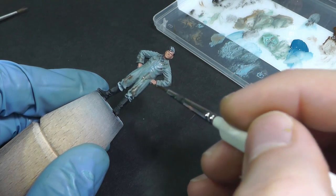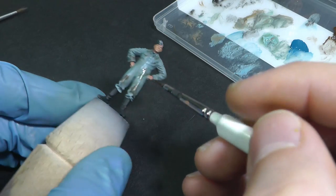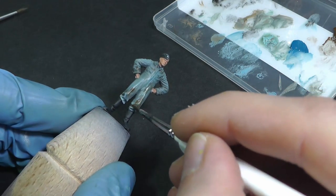The mechanic has a working overall, therefore I paint a little bit of dirt with oil paint.